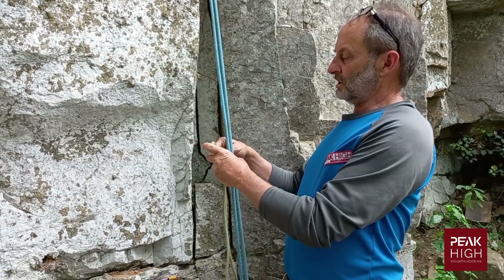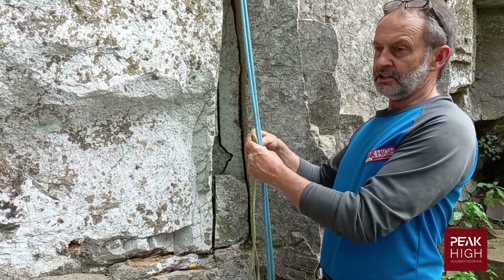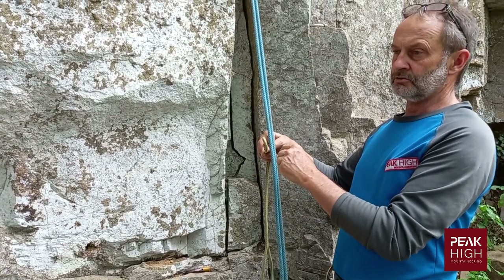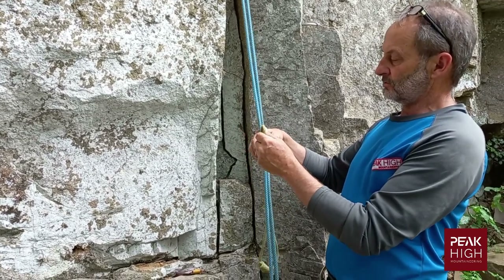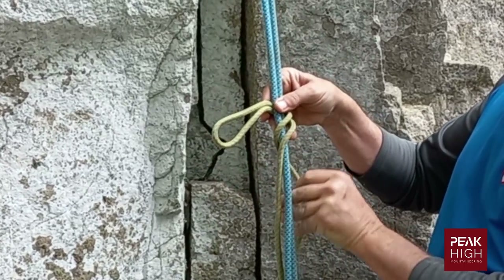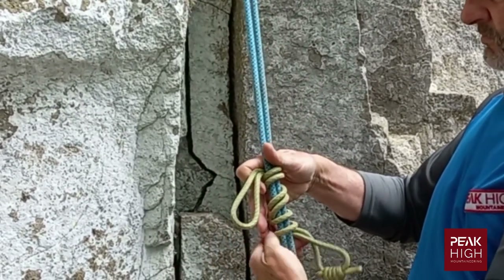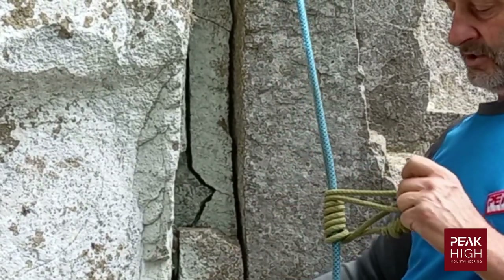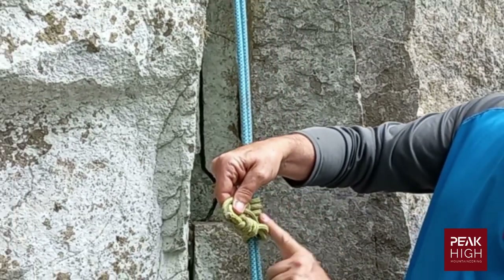We're going to show you how to make a French prussic. The French prussic is normally used in an abseil as a dead man's brake and is normally clipped to the leg loop of a climber's harness. To make it, start off with a loop, wrap it round — three to four wraps — keeping the wraps nice and neat. Then take the two loops together and make sure the knot is not in the wrappings.